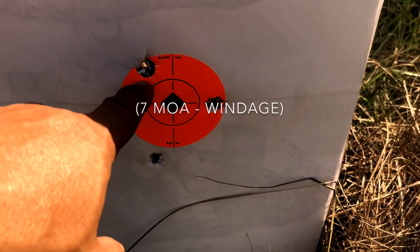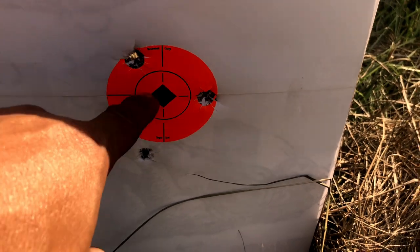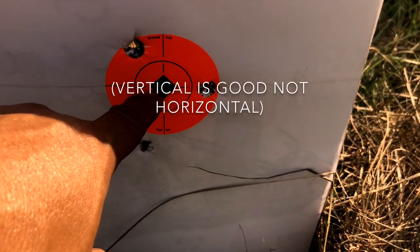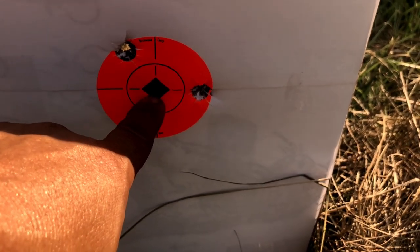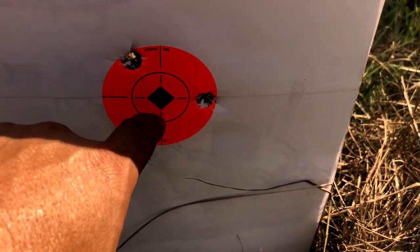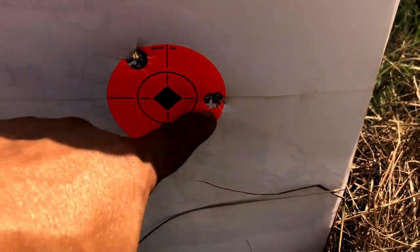You could literally see the grass behind it just exploding. I was aiming at seven, landed at nine — but look at that horizontal, that's perfect. So all I basically got to do is turn it back down to eight and we'll be zero. I'm not going to waste a fourth round to get that dialed in. This is definitely hog worthy.